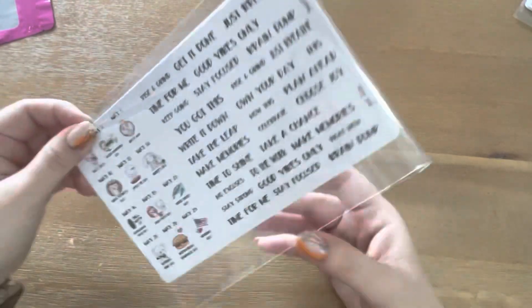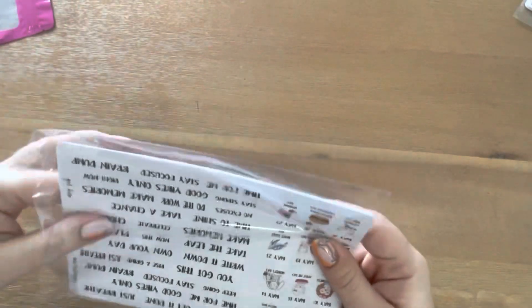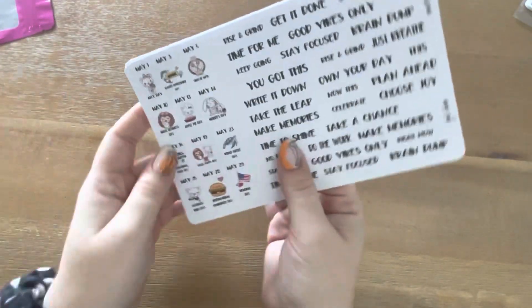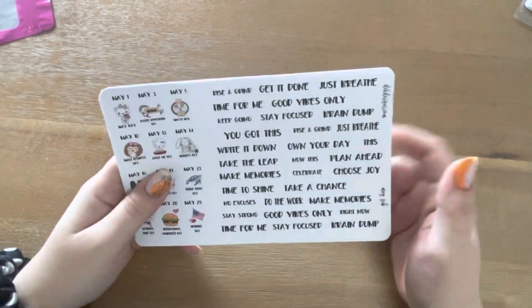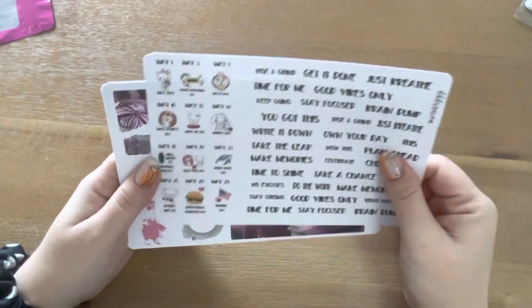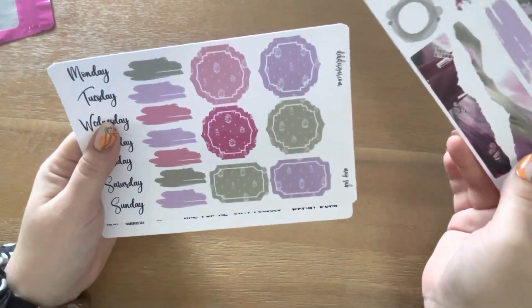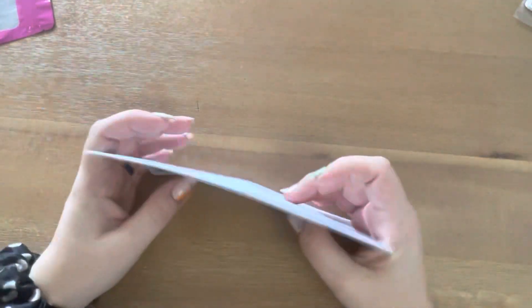Let's open this one. So this has all of the May holidays — that's cute. And then some words — that's cool, I like that. This is like the journaling part. So that's that part.